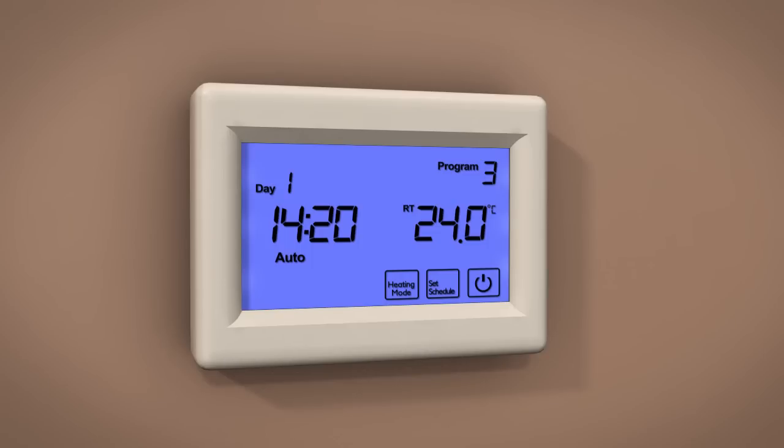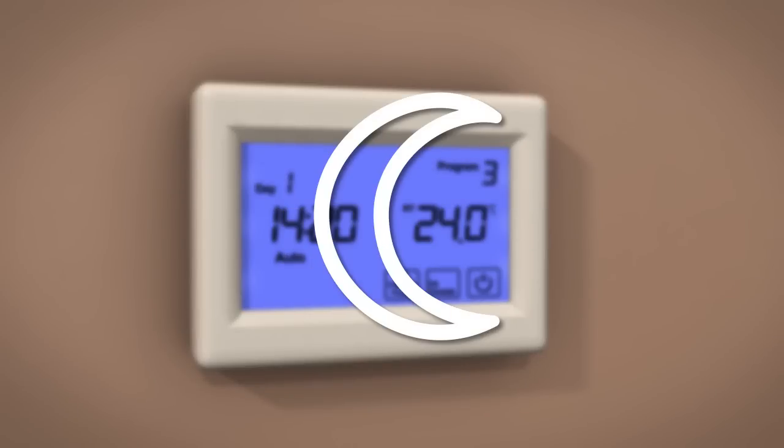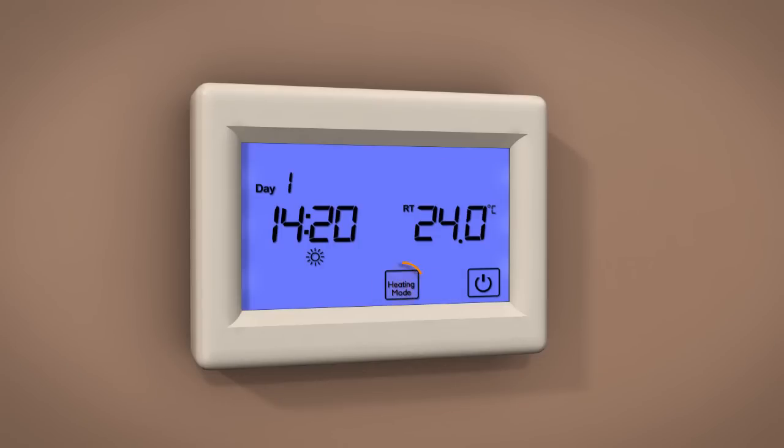In addition to Auto mode, the ProTouch thermostat has three extra manual modes: Comfort, Economy, and Holiday. Each of these modes maintains a constant set temperature as set by the user.